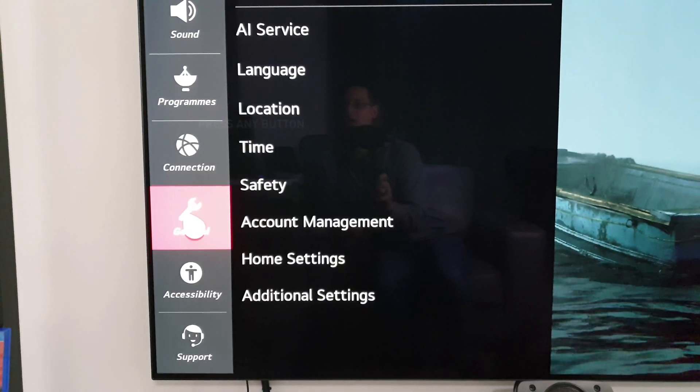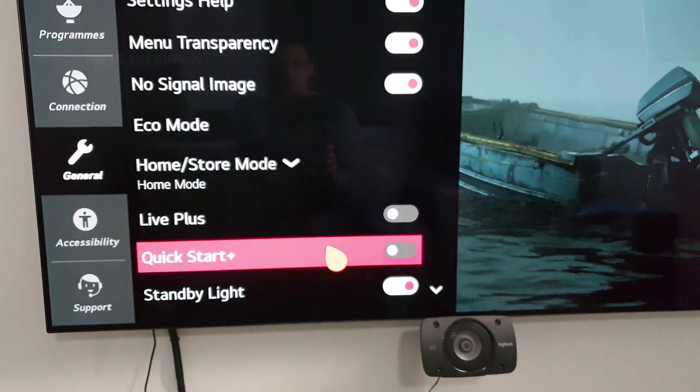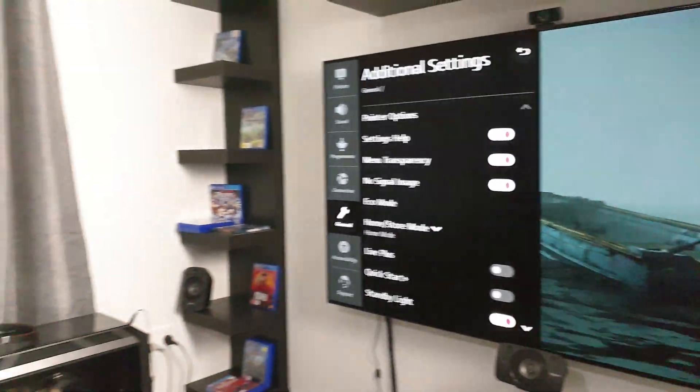I'll show you this. Go to All Settings, then General, then Additional Settings, and there you have Quick Start.